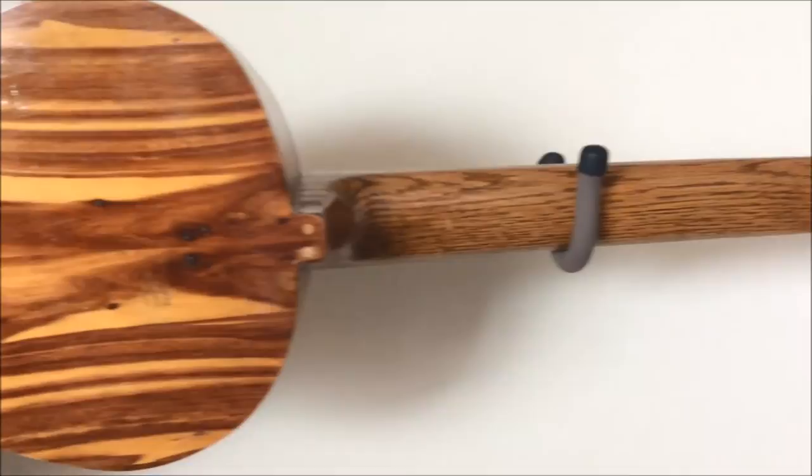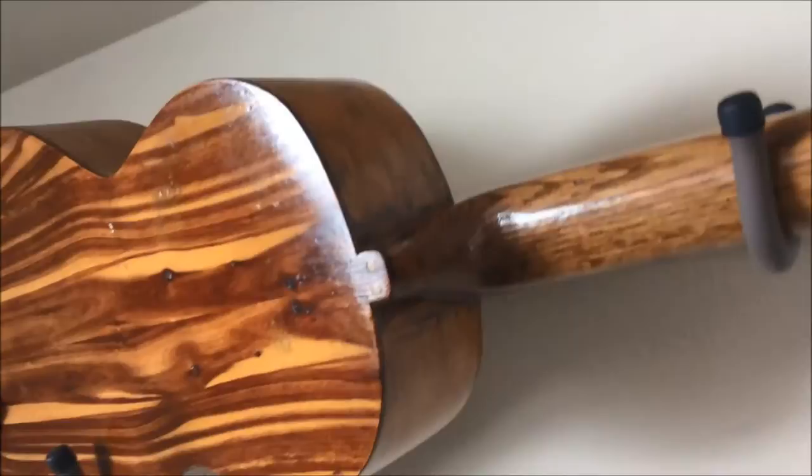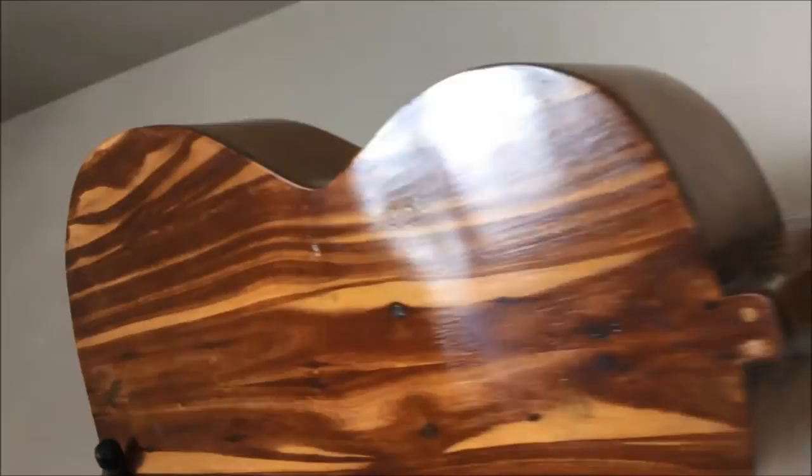Moose Stavich had noted that the body style is modeled after a late 1800s Martin parlor guitar. This smaller size makes it a bit of a challenge for someone with larger hands to play.